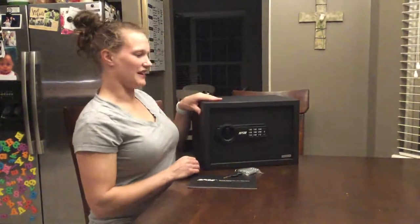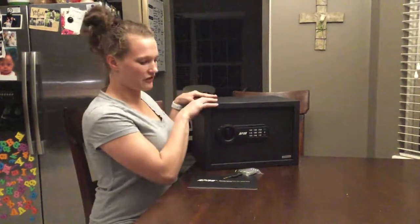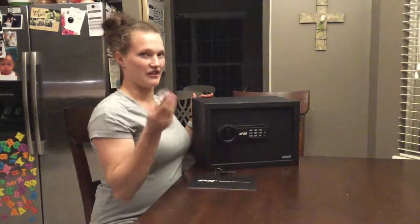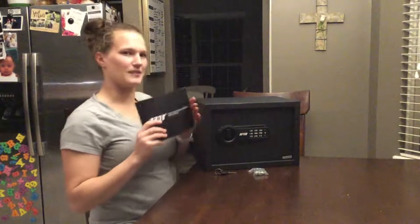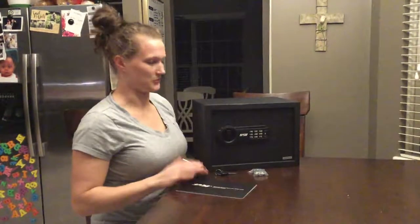So when you get it, it comes in the box. You'll get the safe itself, you'll get two backup keys, you'll get four bolts so you can bolt it down, and then the user manual. You'll find the user manual is pretty short because it's a pretty simple safe to use.